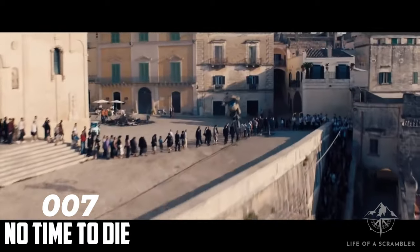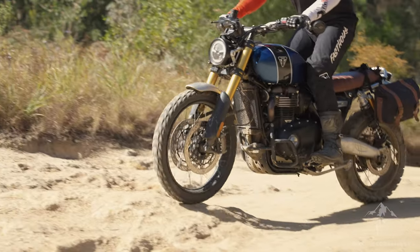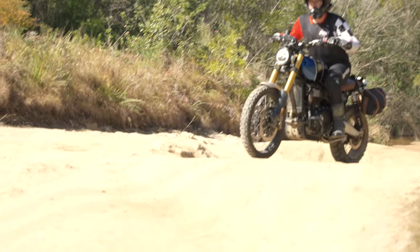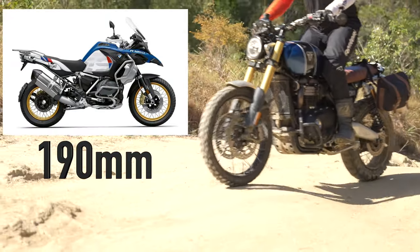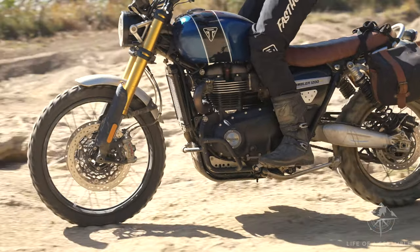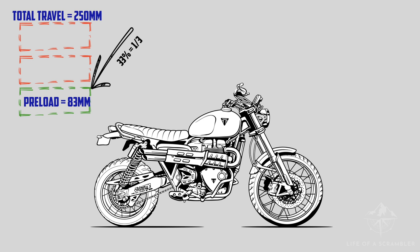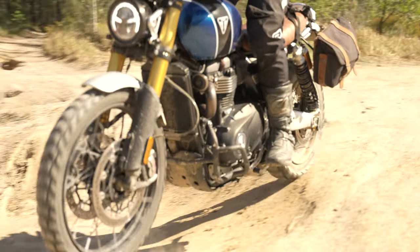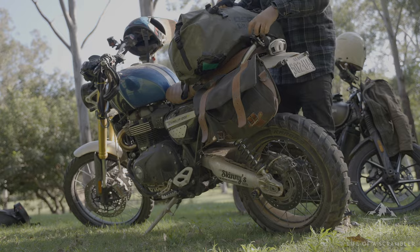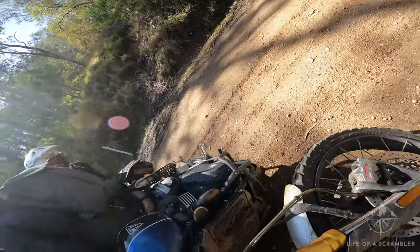One thing I've never heard anyone dispute is how good the suspension is — Triumph definitely didn't skimp on budget here. Big dual-spring Öhlins on the back and Showa shocks on the front give you 250 millimetres of travel front and back. That's more than a Ténéré 700, a BMW GS 1250, a KTM 1190, and the list goes on. It's one of the best suspension setups from stock on an adventure bike. Just make sure you set it up right for your weight — check out my suspension setup tutorial, which takes maybe half an hour to set your preload.